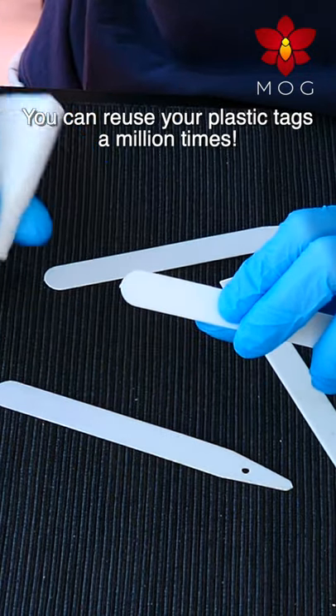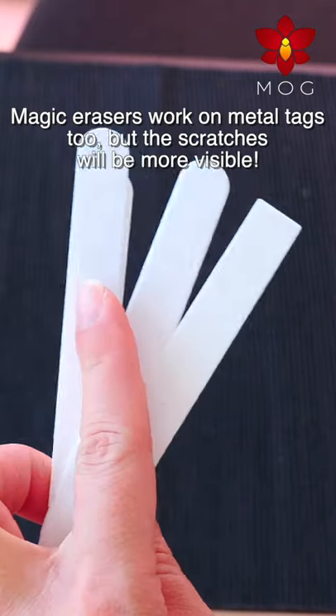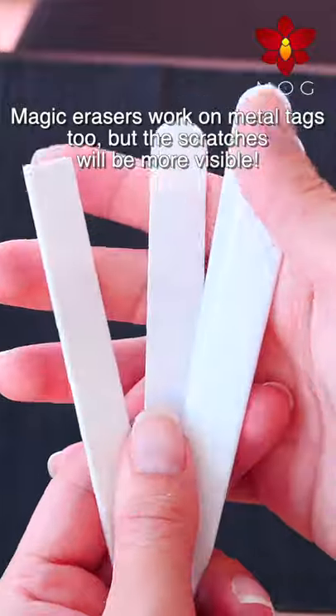You can reuse your plastic tags a million times, rather than throwing them out. Magic erasers will work on metal tags too, but the scratches will be a lot more visible.